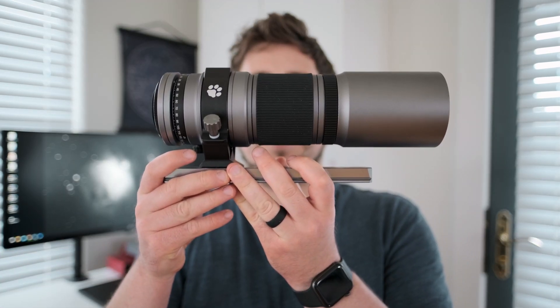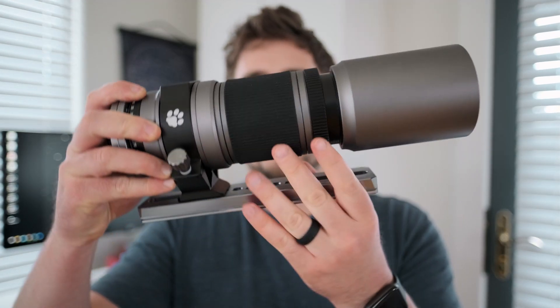Before we get into the actual field test, I want to talk about my setup for this review. I'll be using the Canon EOS RA attached to the William Optics SpaceCat 51 — a 51mm front objective with a 250mm focal length, a manual focus telescope. It's a quadruplet optical design, which means very little chromatic aberration and a very flat field, so the edges of the frame should be super sharp.